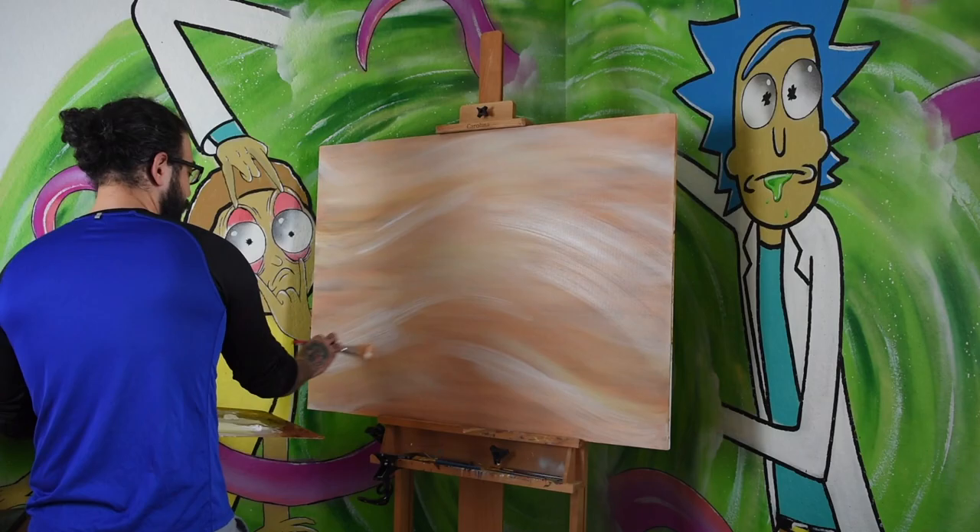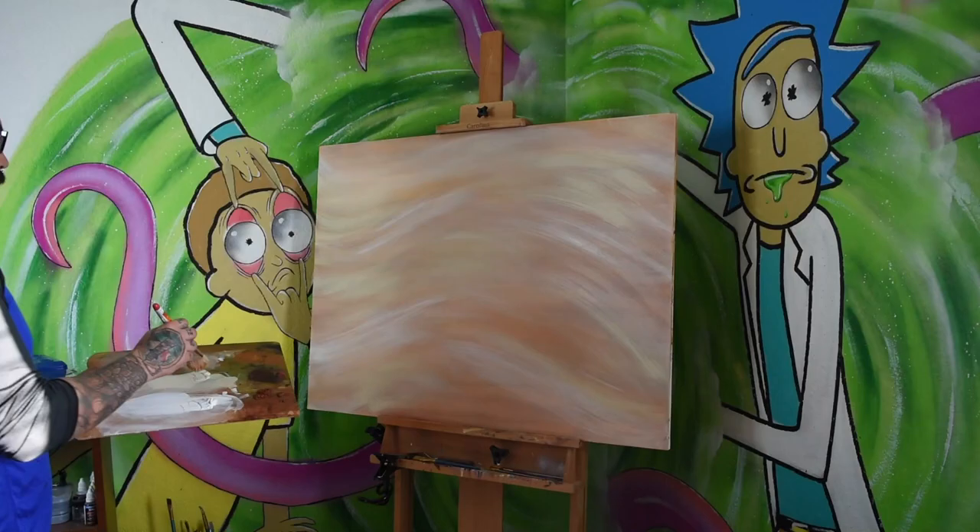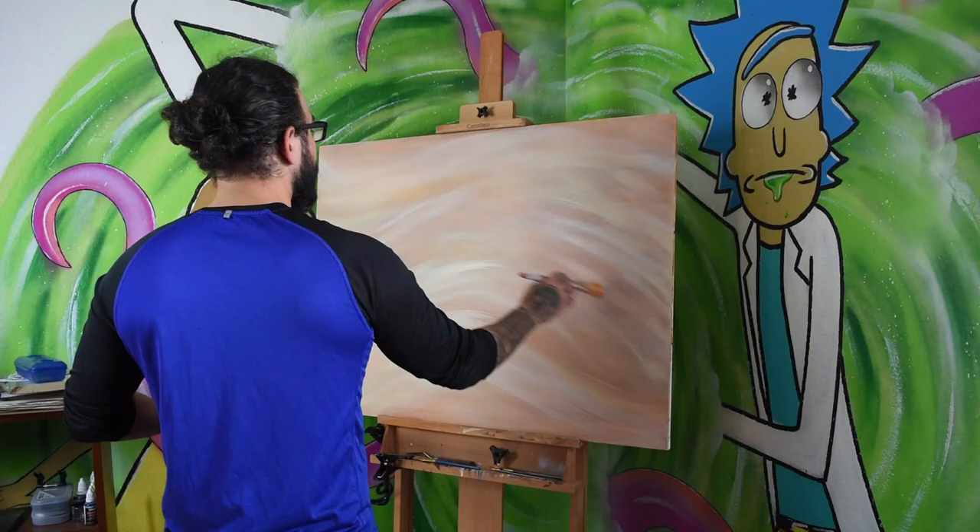The approach that I often take is to avoid trying to create flow, but instead letting the flow reveal itself. So to do this, I started by painting some sweeping lines throughout the piece. Then I just kind of let my instincts take over and continued painting these sweeping lines until I was happy with the overall flow.